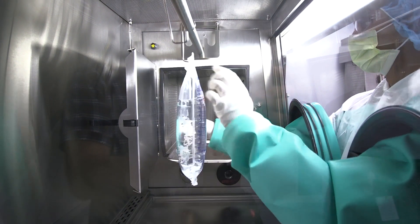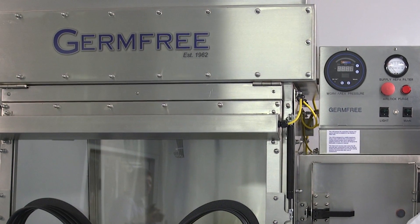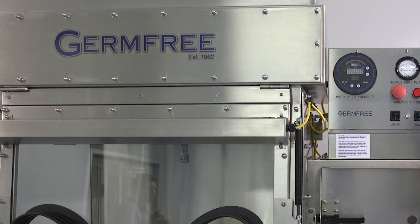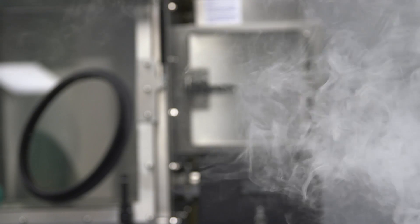Your LFGI is factory configured for positive air pressure or negative air pressure to control any contamination that may be present inside the work area. Positive pressure describes when the air pressure inside the LFGI is higher than the air pressure in the room.